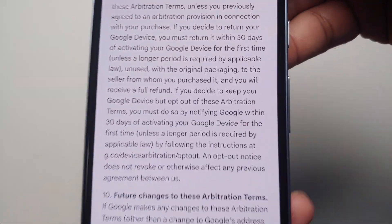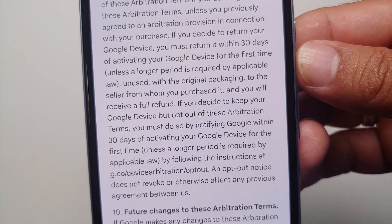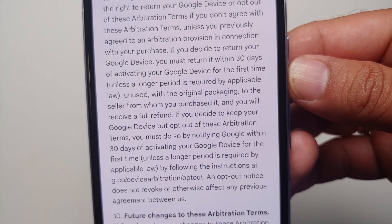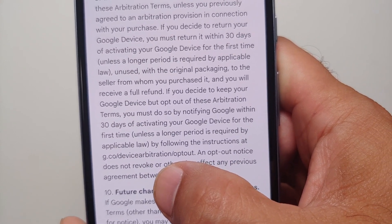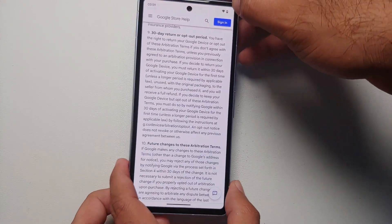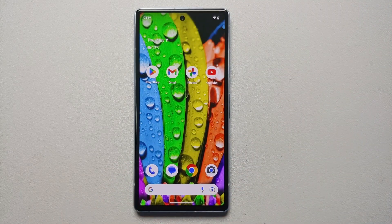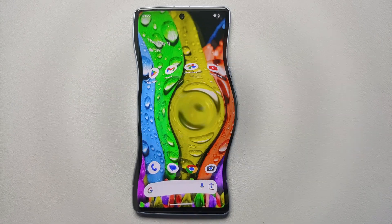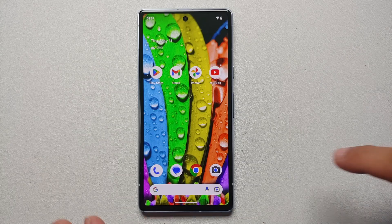To opt out, go to the linked page — Google decided not to make the opt-out link a hyperlink, but here it is. Enter your details and you should be able to opt out of the binding arbitration agreement. Please do your due diligence before opting out, but I personally always do it.